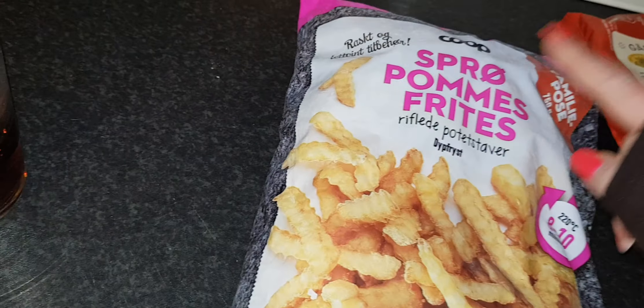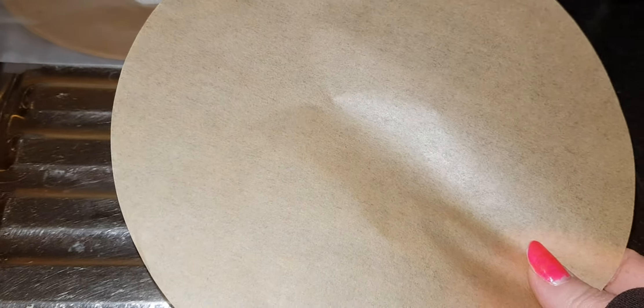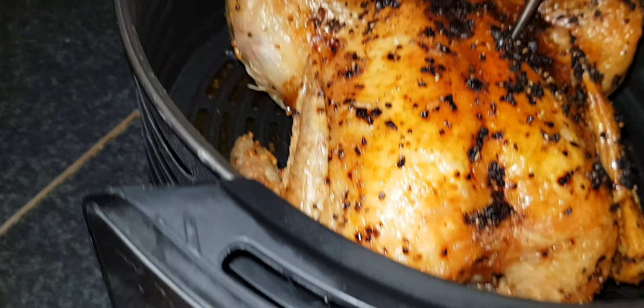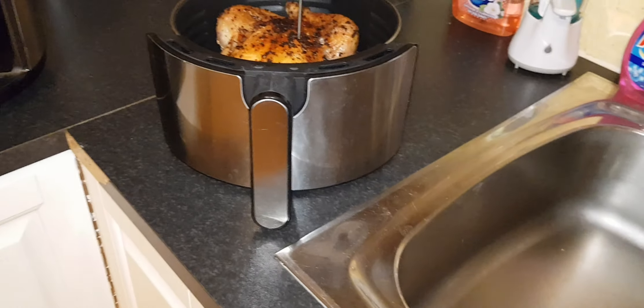I heard you can't use the black bags in the airfryer, so I tried these — they say 'crunchy fries.' I also bought this tray on Temu. Since there's going to be a little fat underneath, I'm just going to use this tray and put the fries over it.